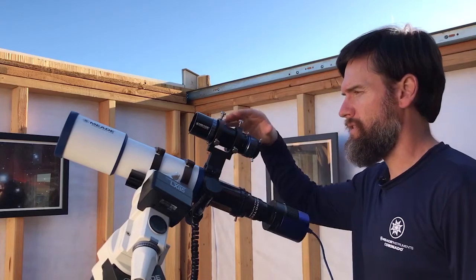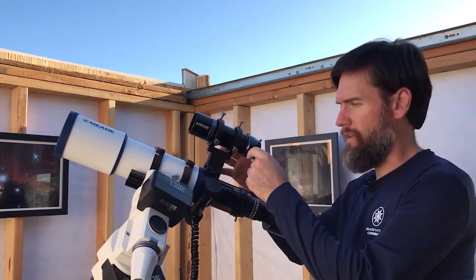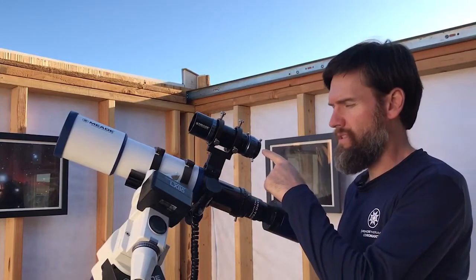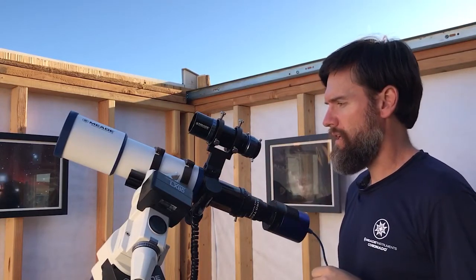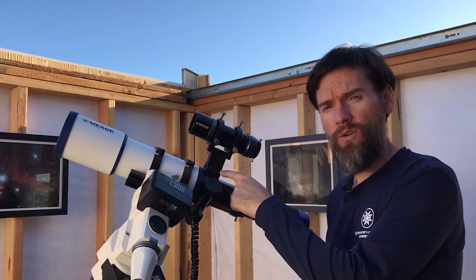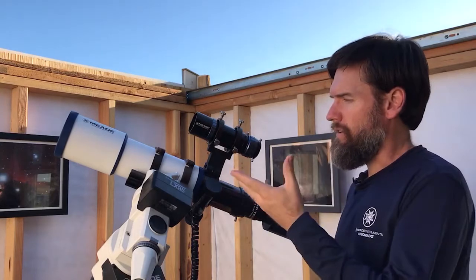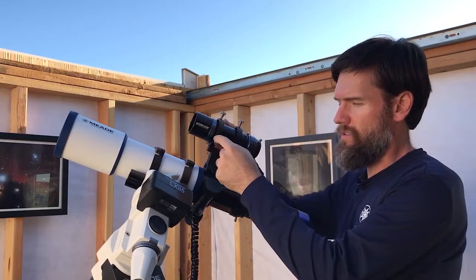In the box, you'll get the 50mm guide scope with a six-point adjustment bracket. It will include a 17mm extension with T-threads to reach focus with different accessories, and a universal dovetail mounting bracket with some mounting hardware. Unlike a lot of other 50mm guide scopes on the market, it is a solid six-point adjustment.